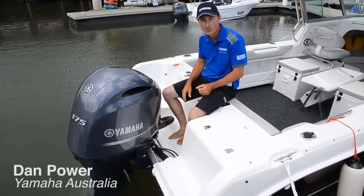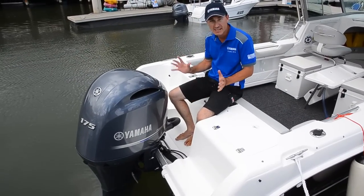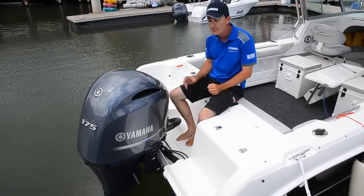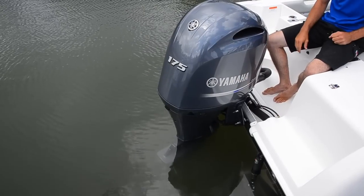I'm here with the new F175A. It's a four-stroke outboard motor by Yamaha. It's a fantastic engine, based on a previous model engine that we had, which is the 200 horsepower — a model that certainly made its mark in the outboard industry.